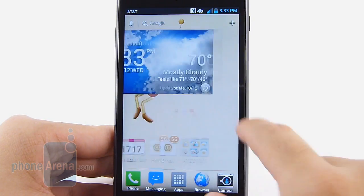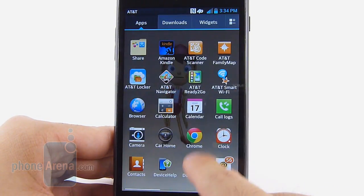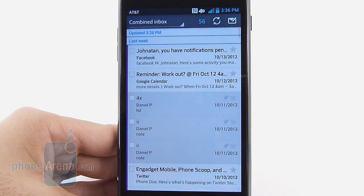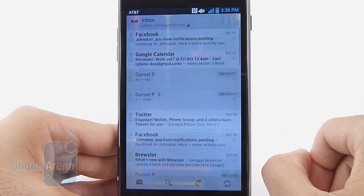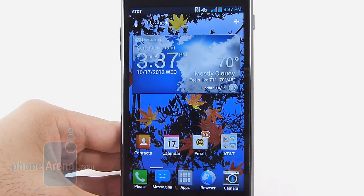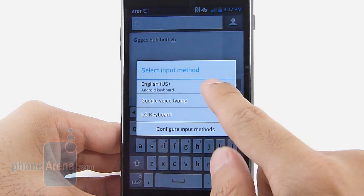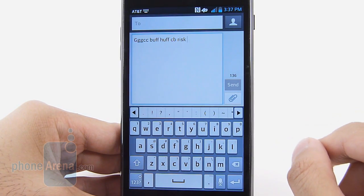Unfortunately, LG doesn't make great strides in enhancing the core set of organizer applications — the calculator, calendar, and clock are nothing different from what we've seen on other handsets. There's nothing particularly new with the email experience aside from the screen zooming function, but you have the full fidelity of the Gmail experience, which is similar to the desktop. With its sizable display, typing messages on the on-screen keyboard is wonderful — very spacious and super responsive. On the AT&T version you can use either the LG keyboard or the stock Ice Cream Sandwich one, with the LG keyboard offering a swipe-like function. On the Sprint version, you're only given the LG keyboard.